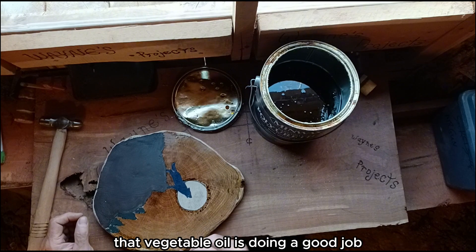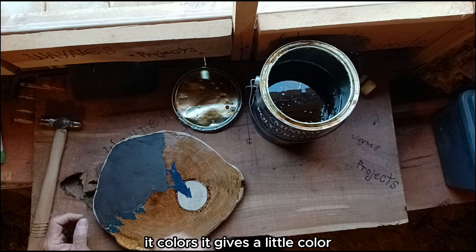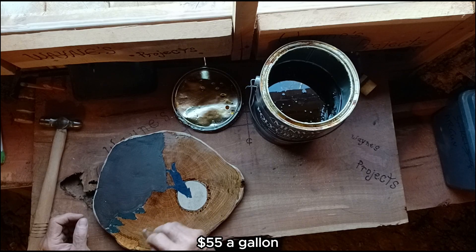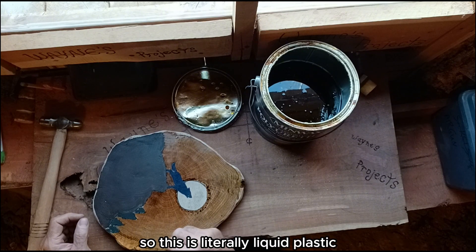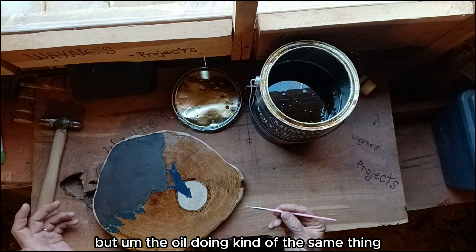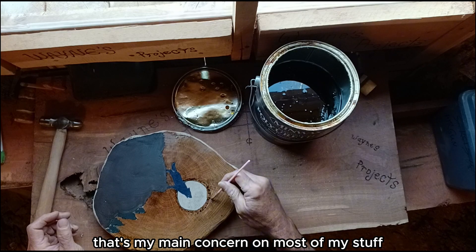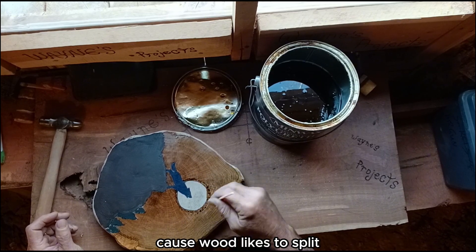That vegetable oil is doing a good job for some of the stuff I've been doing. It colors it, gives it a little color — I like the look. Polyurethane is somewhere around $50–$55 a gallon, and the vegetable oil is about $8. This polyurethane is literally liquid plastic, but the oil does kind of the same thing — keeps it from cracking. My main concern is that the wood just doesn't crack, because wood likes to split.